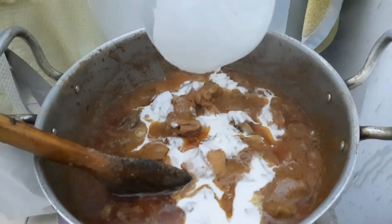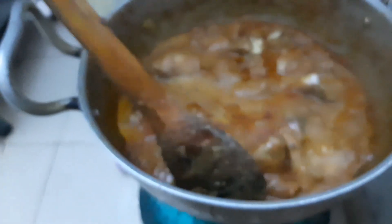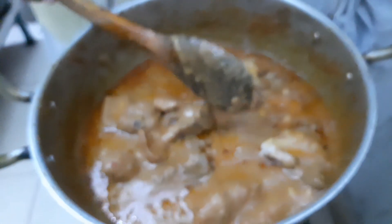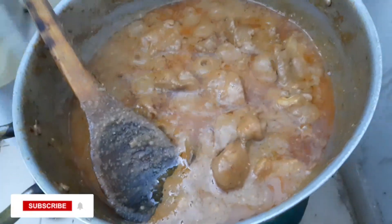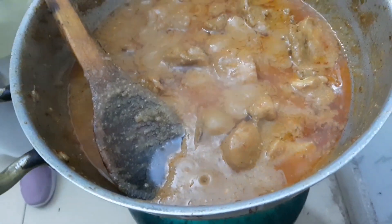Now we are going to let it cook for about 5 minutes. This cooks very fast. The korma is ready — we have finished making the korma. It looks much better now.